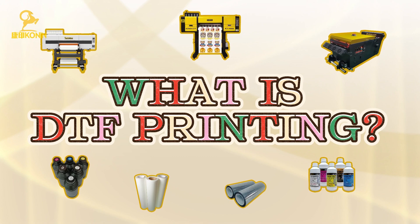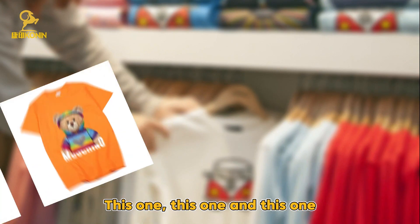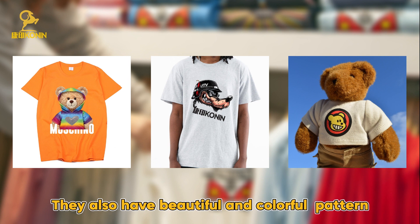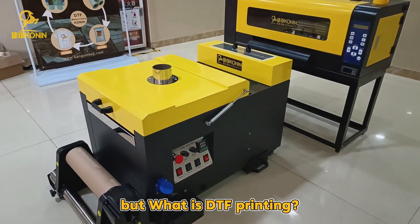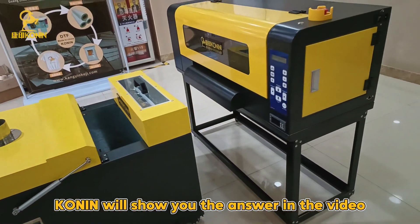What is DTF Printing? Look at these clothes — this one, this one, and this one. They also have beautiful and colorful patterns, which are made by DTF Printing. DTF Printing is now widely used in the clothes industry. But what is DTF Printing? Conan will show you the answer in this video.